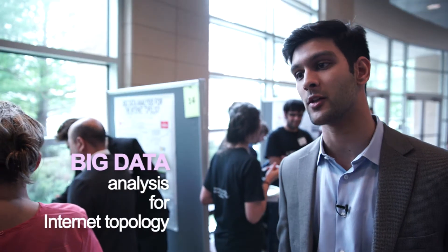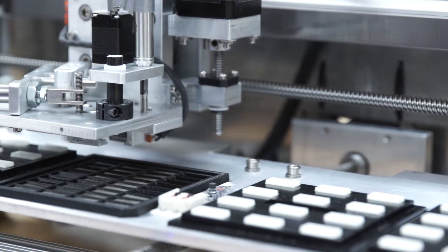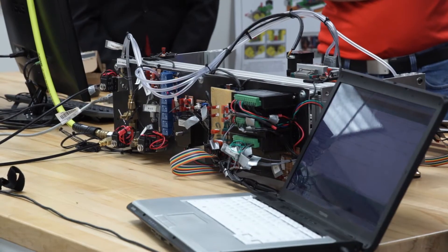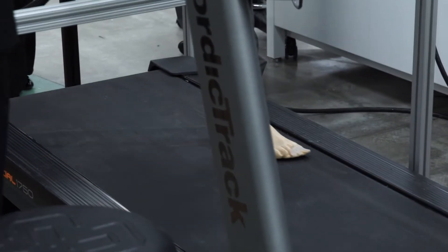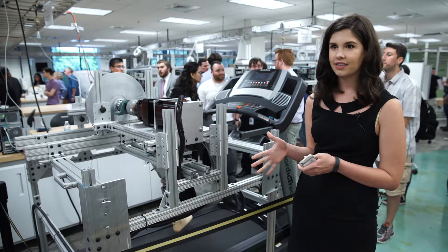Big data analysis for internet topology — it's the number one selling app on the iOS App Store. The literature says that the torques of the human hip are actually very small. What this does basically is it simulates the vertical and the angular displacement of the hip in order to test Dr. Gregg's powered prosthetics.